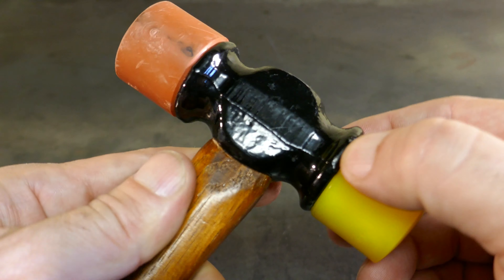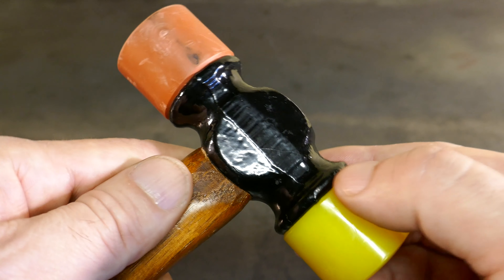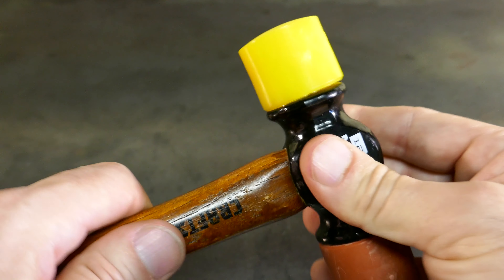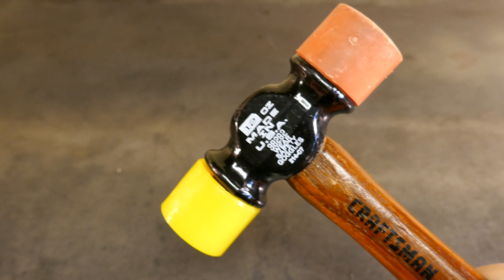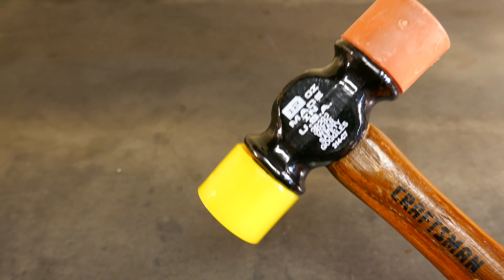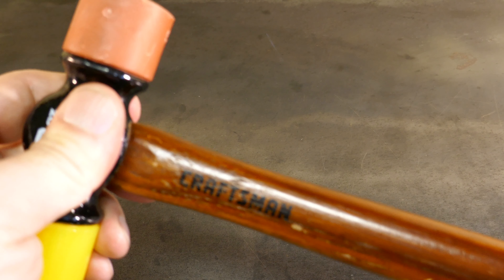You can kind of see some markings there from the forging or something. They could have done that a lot better, a lot cleaner. But it's not bad, especially for the price — $15. It says made in the USA, so that's good. I know they're starting to come back. Now that they're opening more manufacturing plants around the U.S., hopefully the quality gets back to respectable levels.